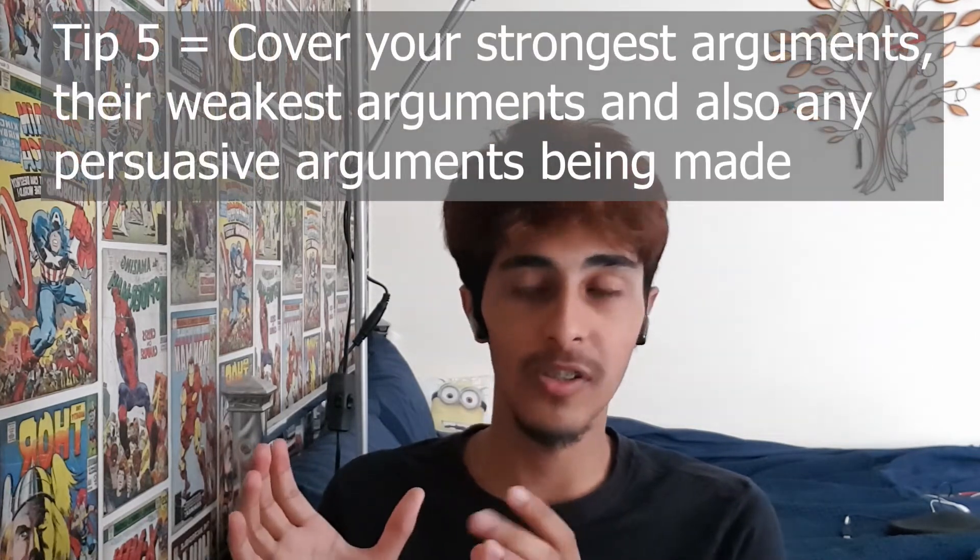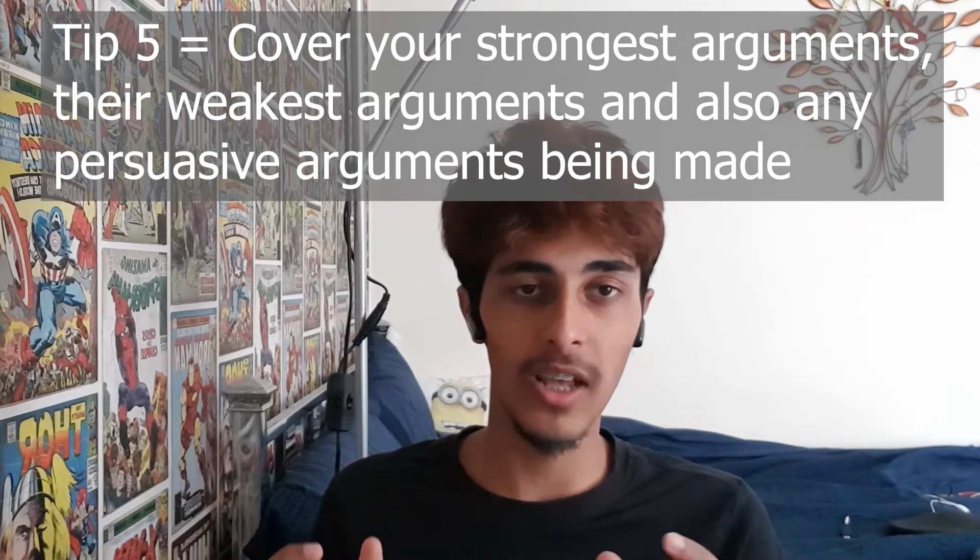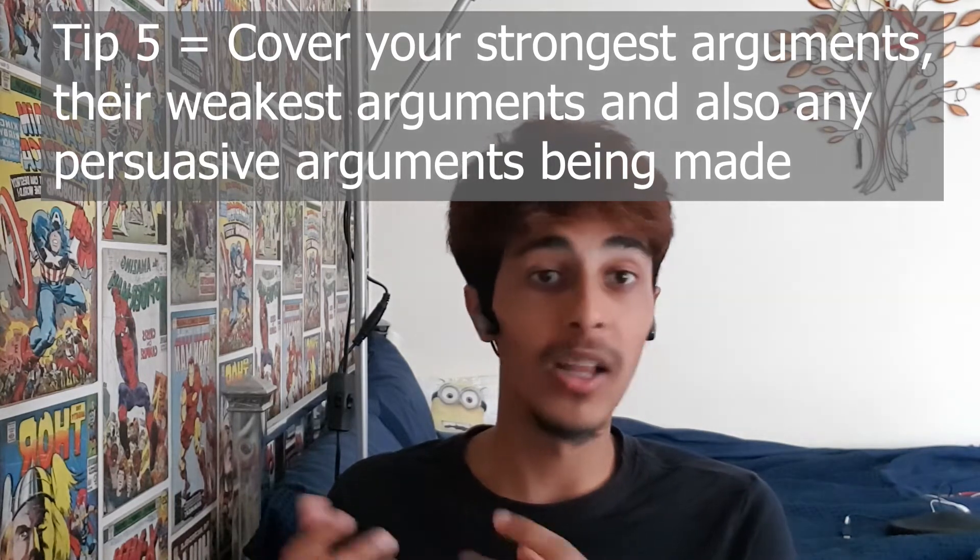Another tip concerns the rebuttal period — this only applies to the senior counsel for the appellant. You want to get the most out of that short two-minute period; they'll cut you off instantly as soon as the two minutes is over, so make your time count. Cover your strongest arguments — reiterate them — and also dismiss the opposition's arguments as much as possible. Do this in a professional manner; don't refer to them as 'he' or 'she' — say 'my learned friends opposite', for example. You'll also want to mention persuasive arguments and the weak points that your learned friends opposite made.